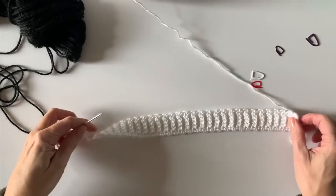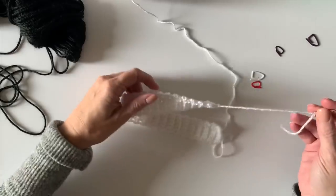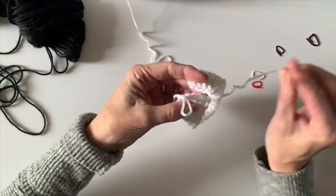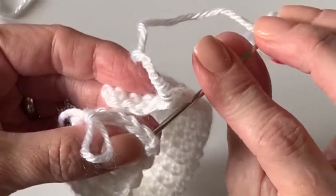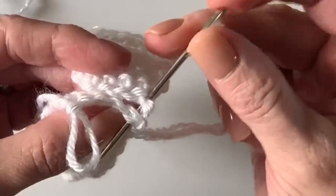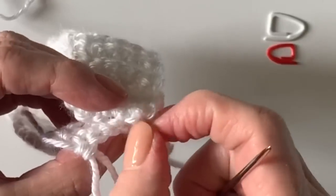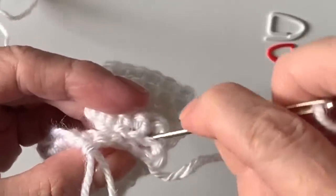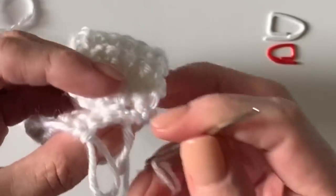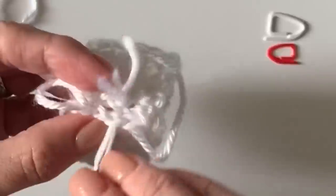I have 56 rows done here. Thread the starting tail — make sure you've left a pretty good length because we will sew the two ends together carefully. I like to insert my hook underneath those two V's, making it as even as possible, and work in a loop — working underneath the starting chain's two loops and then the two loops of the stitches, just like that.